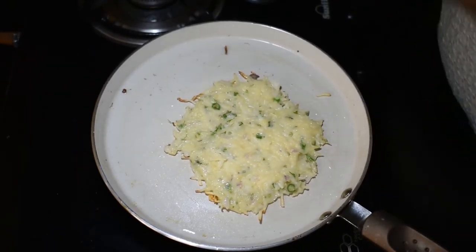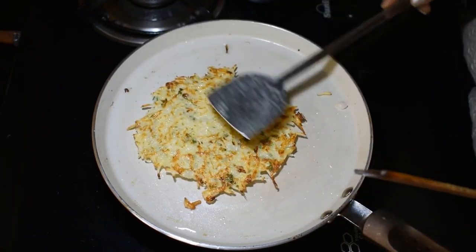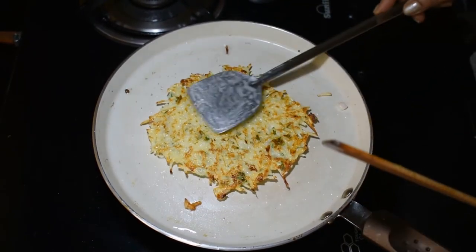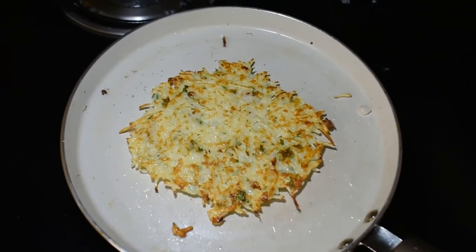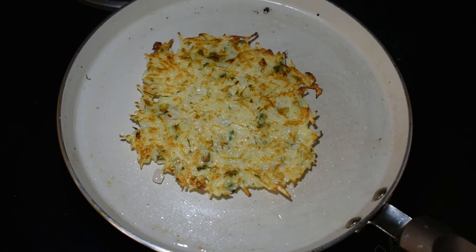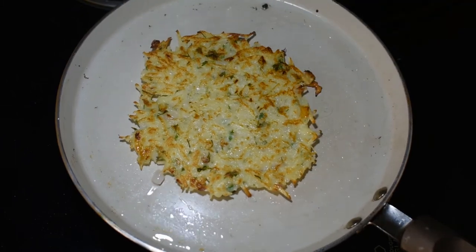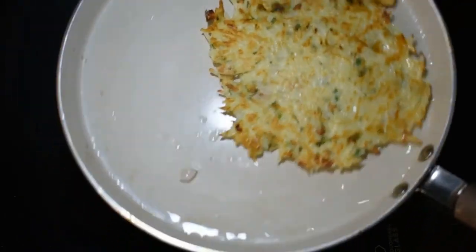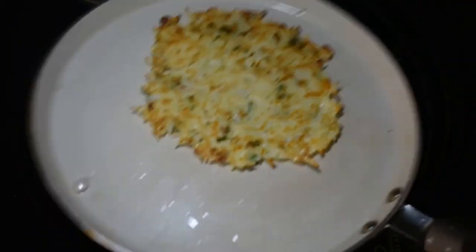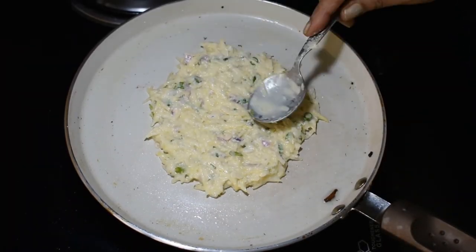Now we will flip our pancakes. This is a very good color. Pancakes will be fried nicely. Now we will make all the pancakes.